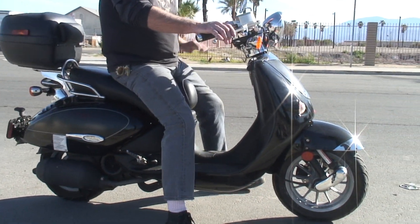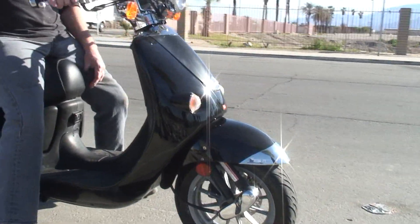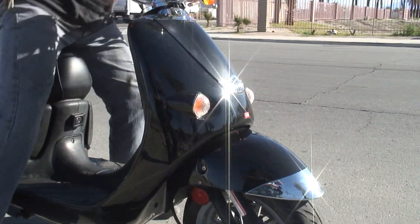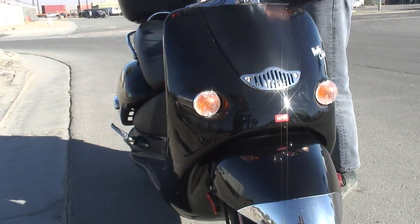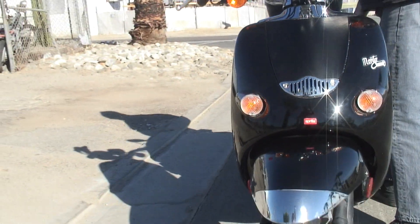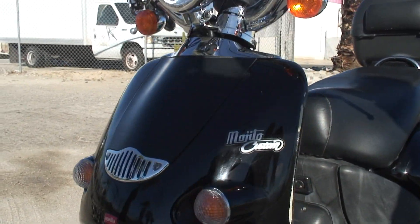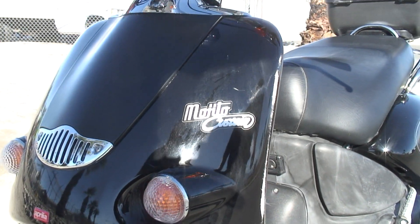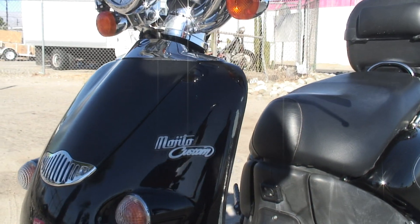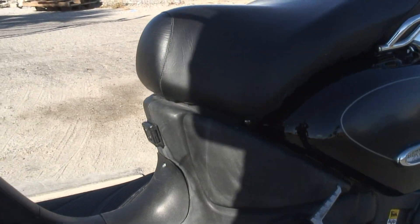All Italian, nice quality. We got it in a trade with some other stuff and got her fixed up. We went through the carburetor, put a new bellows in it. We cleaned out the tank and did a bunch of stuff on it to get her running good.